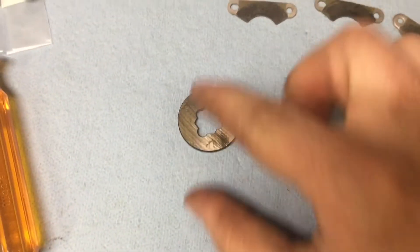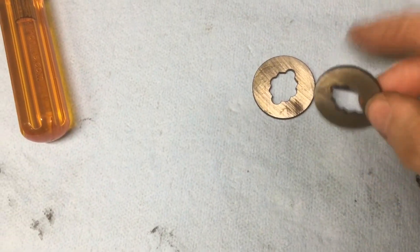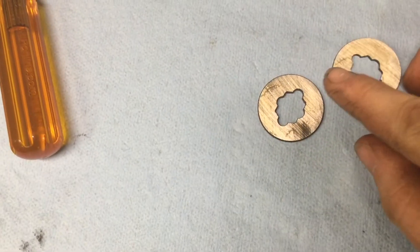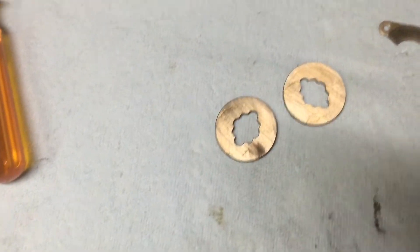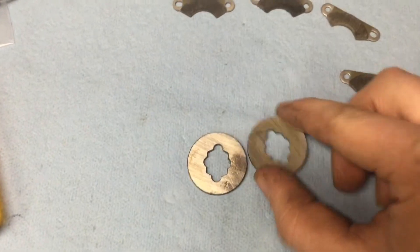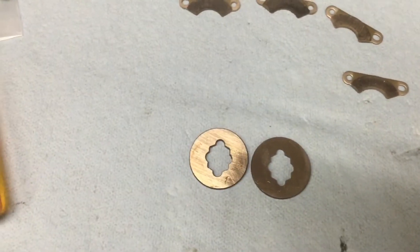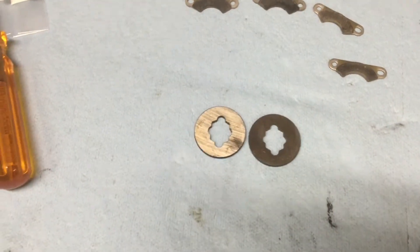You must clean the rotors off. See all the oil on them? The oil is there so that the rotors do not rust during shipping. I mean, how lame would it be to open up your parts and have your rotors and all your metal parts be rusty? So you've got to make sure to spray them with brake cleaner.